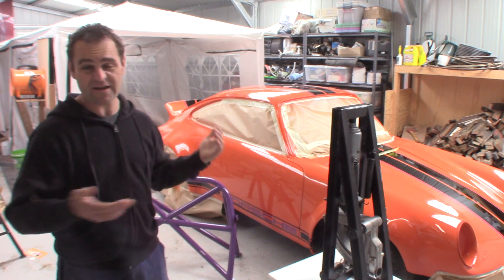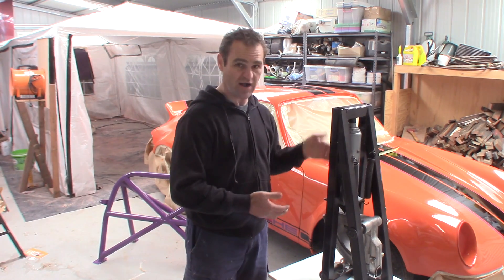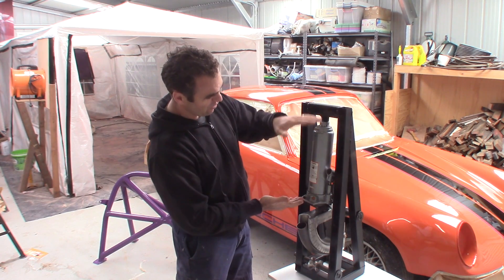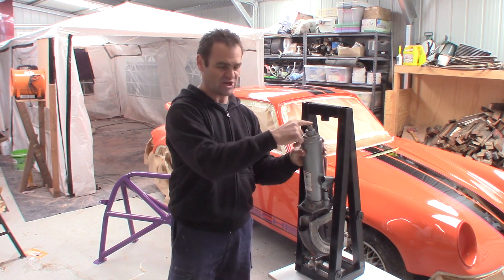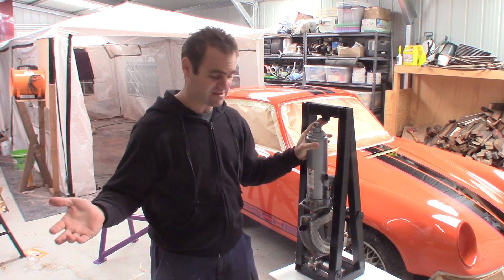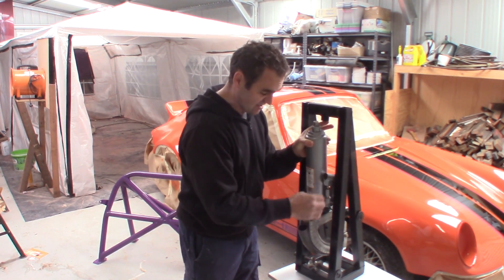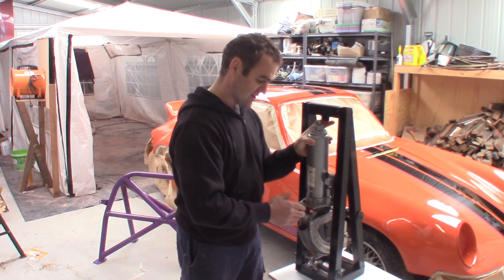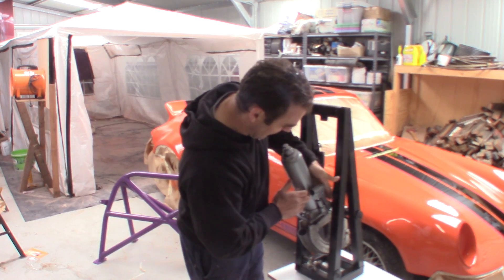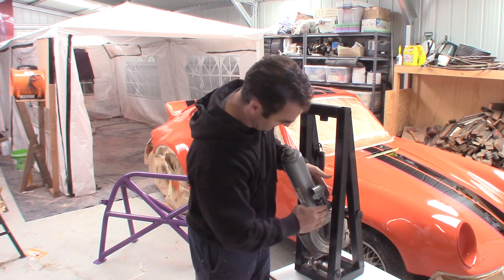First of all, we'll go through my plans — I've done it as a step-by-step process. So the first thing you really need to do is to measure up your bottle jack itself. You want to measure the total overall height to the very top of the jack from the top to the base — that is your overall height, which I've called X. You want to measure your width including the jacking lever, which is Y. And you also want to measure from the center line of your jack to the back edge of the jack — the opposite end to the jacking point — which I call the back edge, and that is your Z measurement.